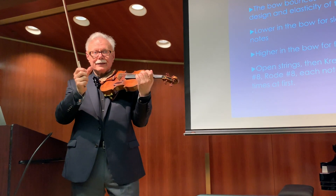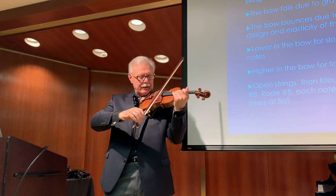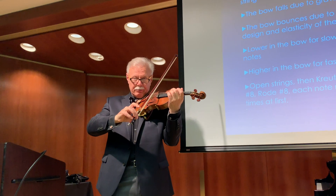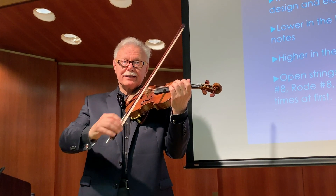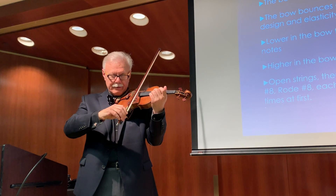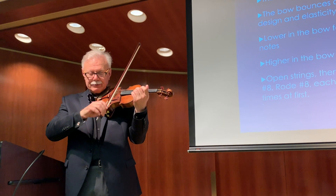The thumbs are our enemies in this — the right thumb must be relaxed. Once they can do that a little bit, I ask them to hold the bow, lift it up with the pinky, and just let it drop. So they know that the bow will bounce all by itself. They don't have to bring the bow down and up — gravity will take care of it, and the elasticity of the bow will bring it back up. The only way to introduce energy is with a detaché motion.